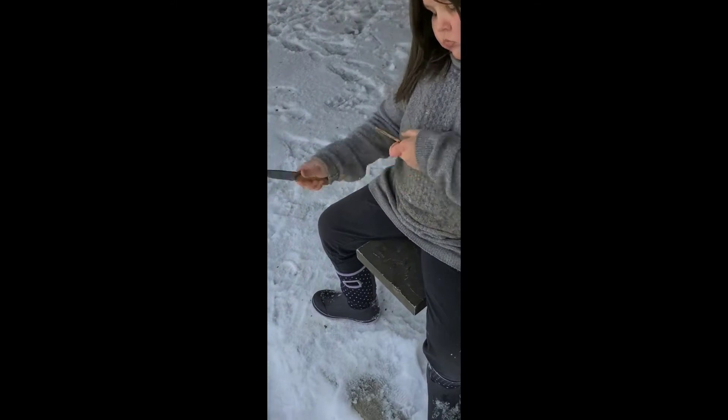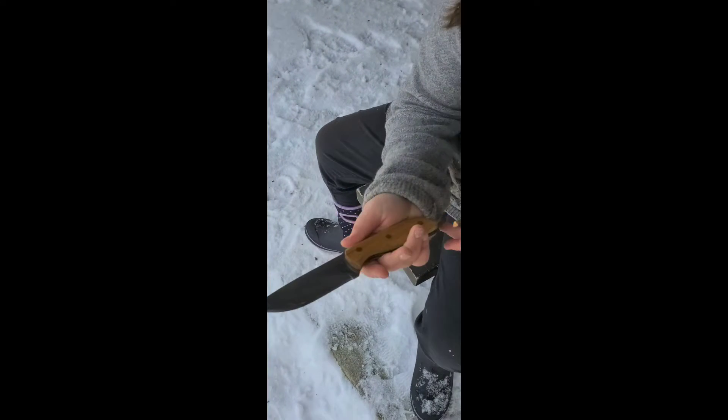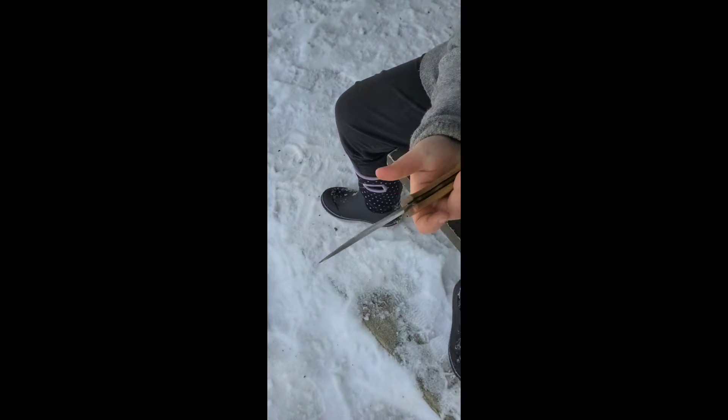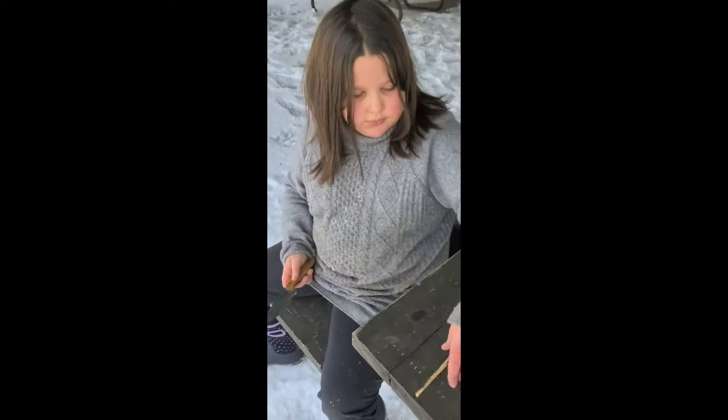Abby is whittling a stick. Stop for one sec — show us your knife. That is a custom made knife by Jim L. at Bushcraft USA. Abby loves it.